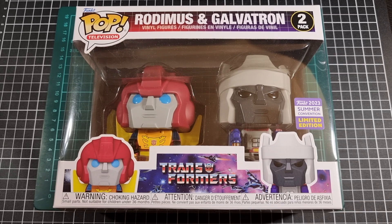Wrapping up some of the recent limited edition Pop Vinyls that have come through: Airazor was one, which has already been published. The Hatching Raptor was another, which has also been published. And now Rodimus and Galvatron as a twin pack.